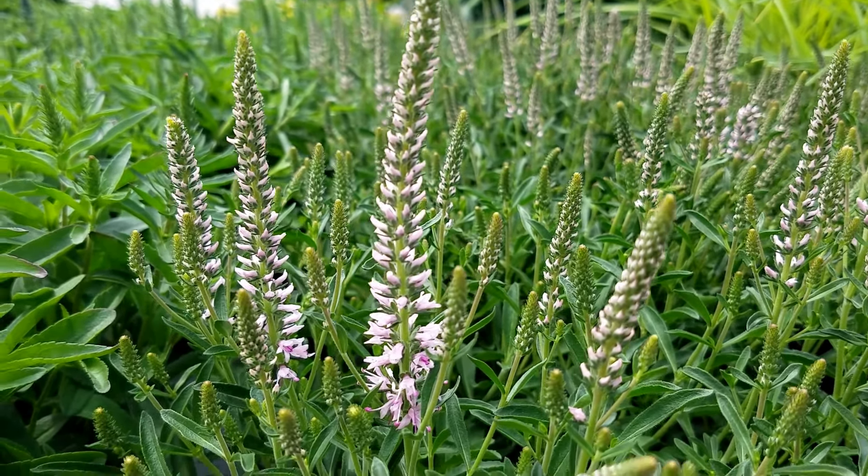This is one that was raised by Fred Yates in England. This is Veronica Inspire Pink.